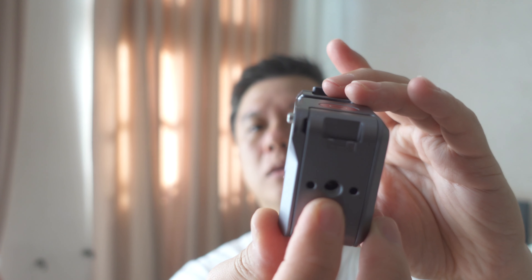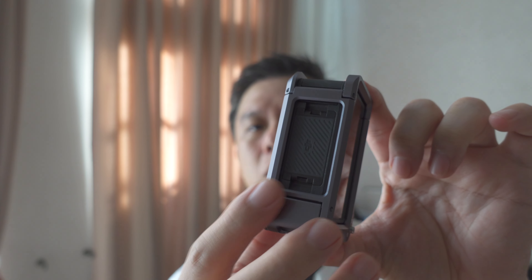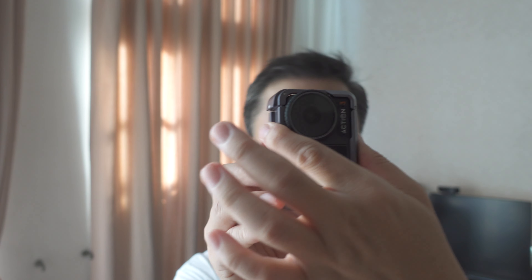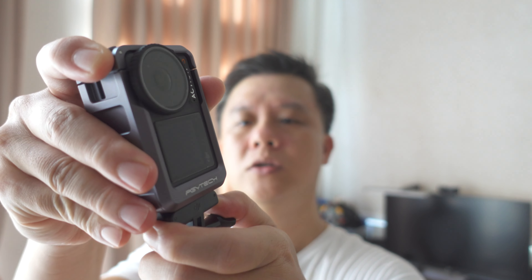This one has a quarter-inch mount here. It has an opening here for you to mount the magnetic adapter. Like the plastic one that comes with the Action 3, you can also mount this vertically. So if you take your magnetic mount here, you can mount it horizontally, like so, or you can do it vertically, like so.